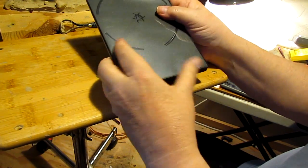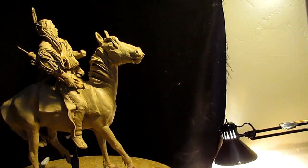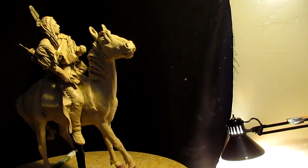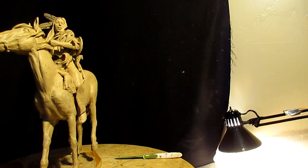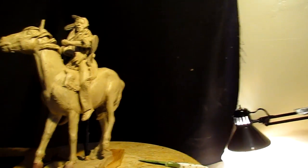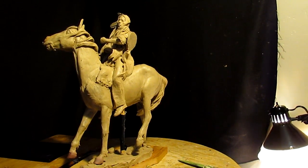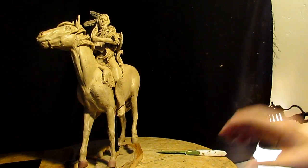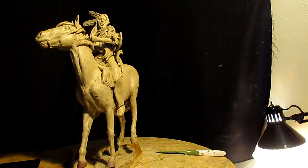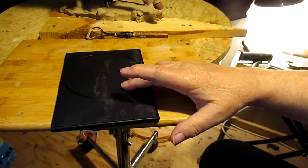Anyway, I'm going to be working on that right after I get done working today on the second horse and the second Indian of my approaching storm piece, which is going to the foundry. That's going to be it for now — I'm going to go ahead and get to work on this and work on the DVD after.